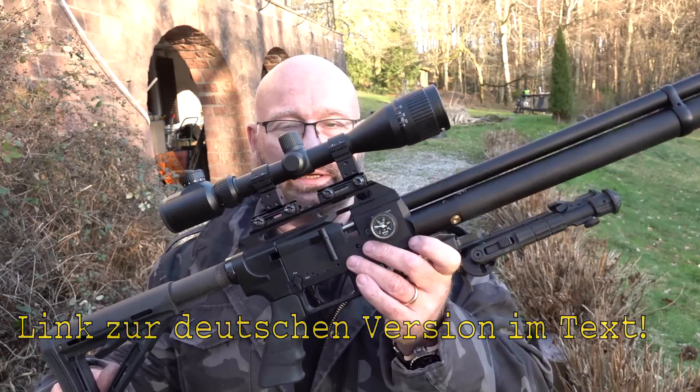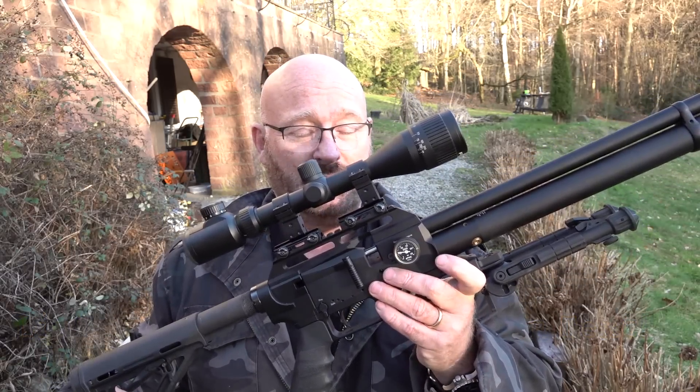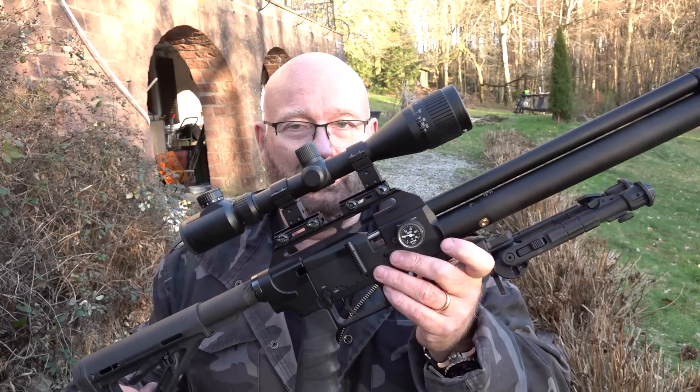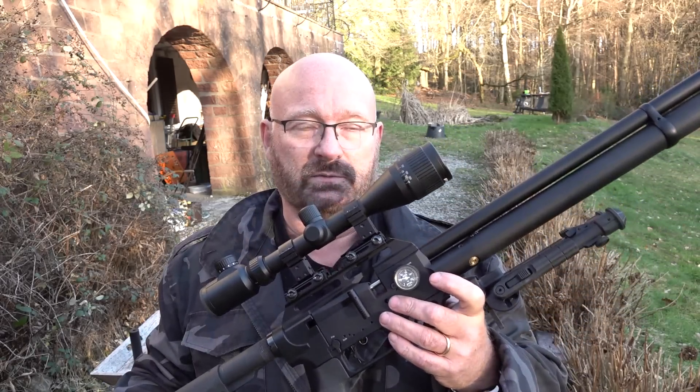This is the Germany legal version, which only has five and a half foot pounds, but it only takes about one minute to convert it to full power, and then we're talking serious, serious power and great accuracy, which is really the strength of the FX guns — I think they are the most accurate air guns on the entire market.